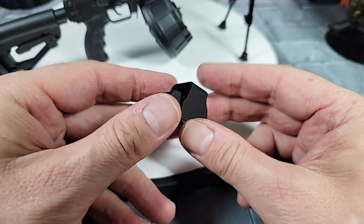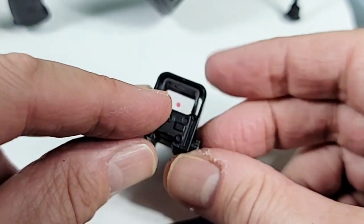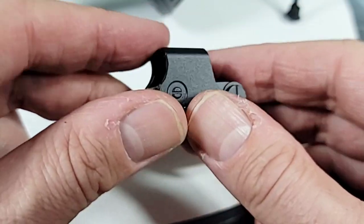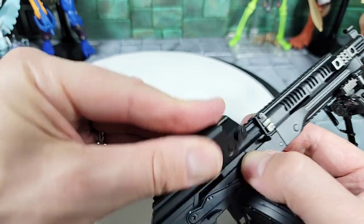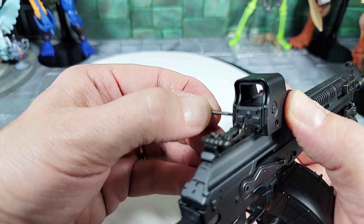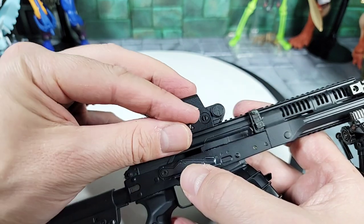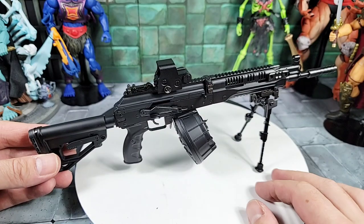I've also picked up an EOTech sight from Go Guns - they do have accessories including ACOGs, EOTechs, and all kinds of sights. It doesn't come with the red reticle; you actually put that in with a marker, which you'd think they'd include a sticker for at the cost of these, but they're all metal and look cool. To mount it on the RPK, it snaps down onto the rail, then there's a pin that goes through either side, and you've got to get the locking knob onto the threads.